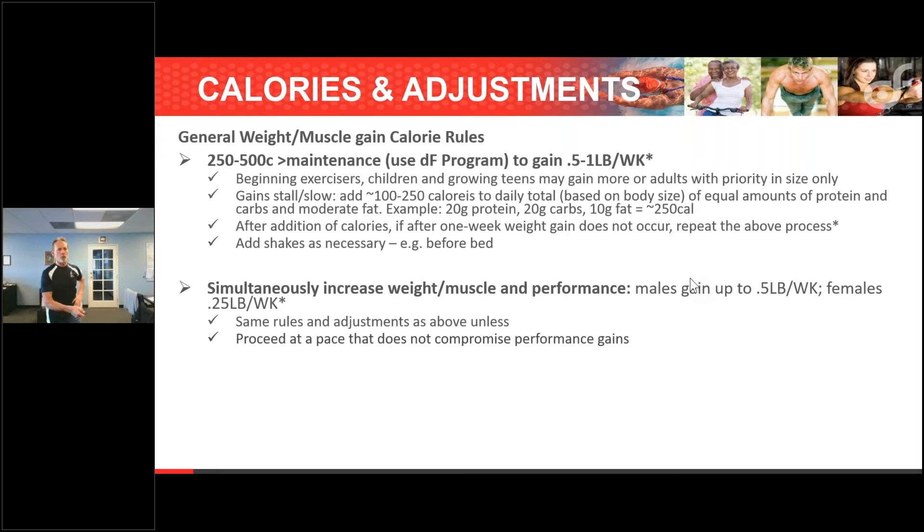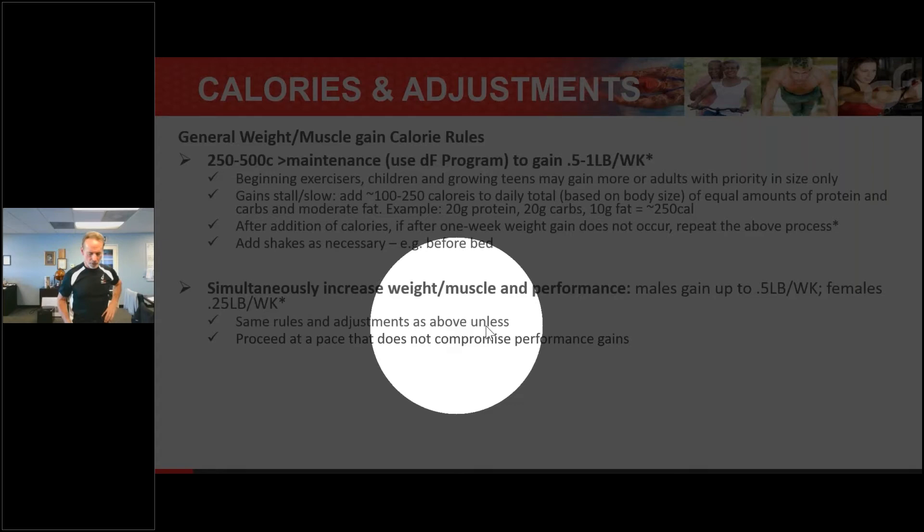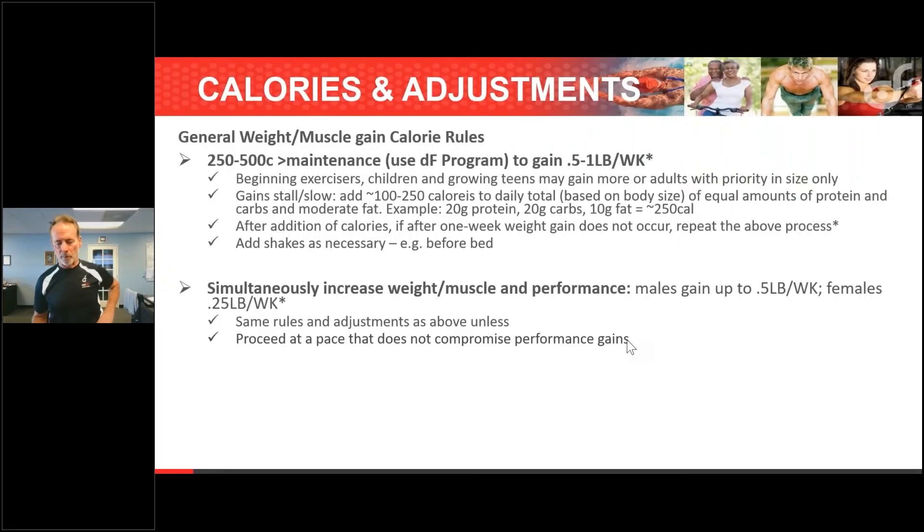You can't proceed at a pace that would compromise performance gains. If you're a defensive back or a wide receiver — like my son — you need to be very careful how much muscle you add in the off-season, because it could wipe out your vertical. If you've got a 40-inch vertical jump, you could be down to 38 — bigger and stronger, but those are things that are not going to help you in sports.